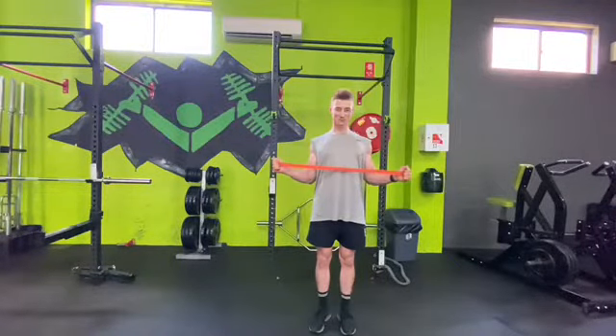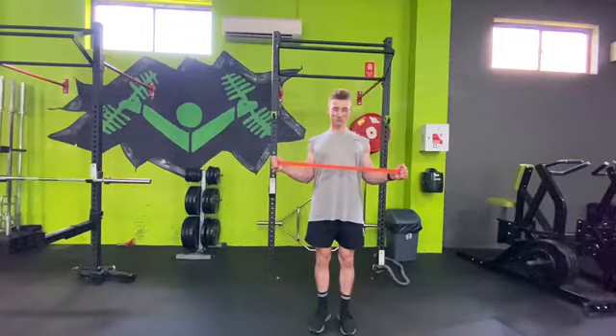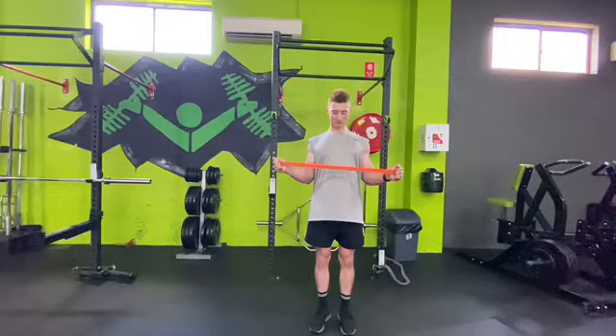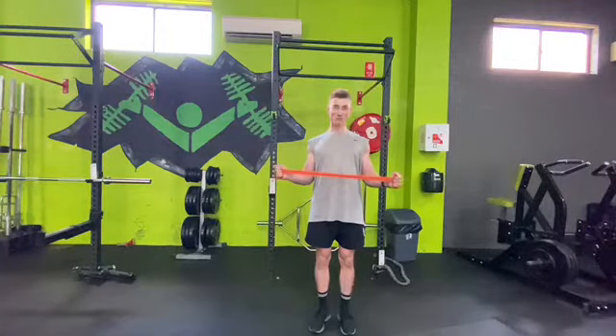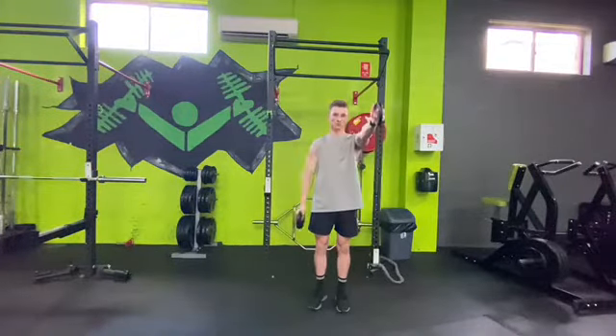Your next exercise is a theraband W. You're going to do a similar external rotation movement, but hold that band for five to ten seconds for 15 to 20 reps. You'll really feel the burn with this one. Keep those shoulder blades retracted, maintain nice posture throughout the whole movement, and keep those elbows at 90 degrees — not above or below. Hold that band, squeeze for five to ten seconds, then repeat.